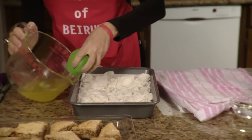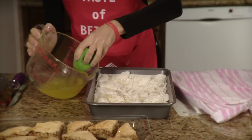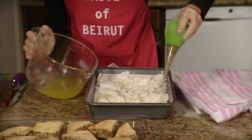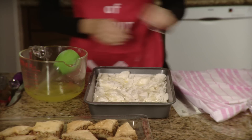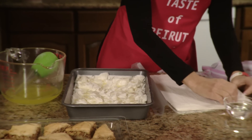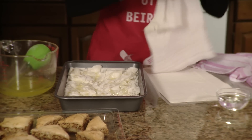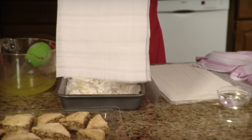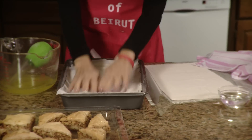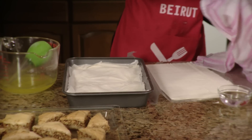We're going to butter this generously with the baster. Then use a couple of sheets — take two at a time — and lay them on top, which will provide a smooth surface for your nuts.